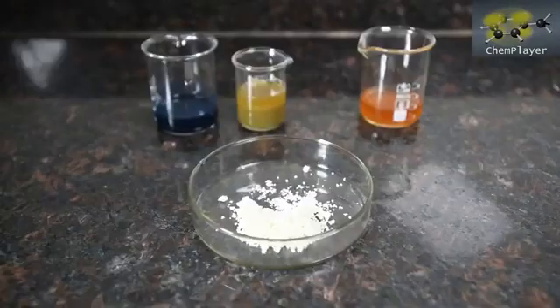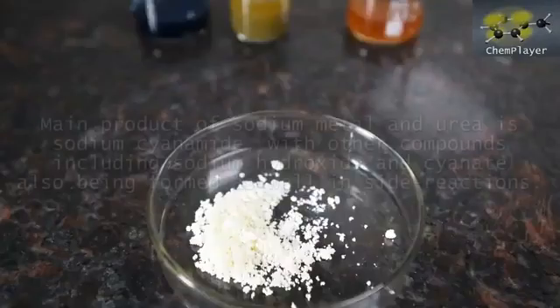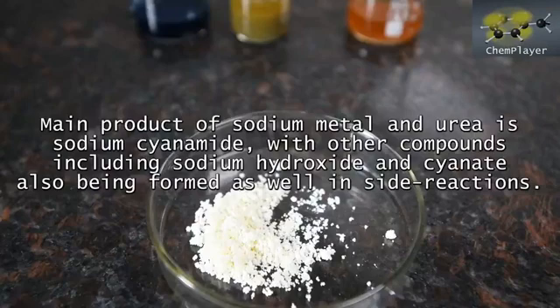But it's not good news for our experiment. No point in hunting around for traces of blue or green in there in the hope that it's got some cyanide in — there's nothing. Just a pale precipitate of iron hydroxide and maybe carbonate. So this is debunked, at least under our messy DIY reaction conditions. In practice when urea and sodium metal react, a compound known as sodium cyanamide is apparently the main product, together with sodium hydroxide, and some sodium cyanate as a result of side reactions.